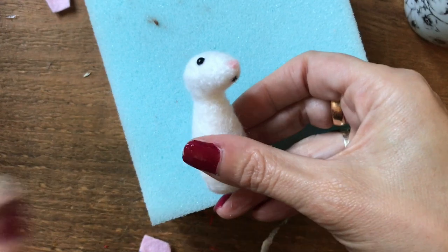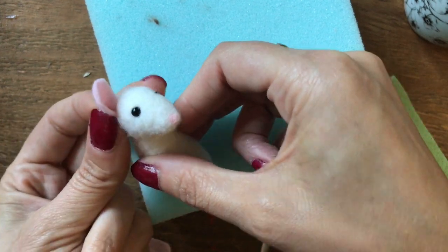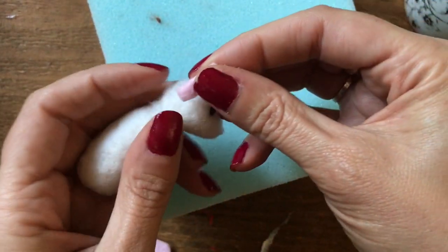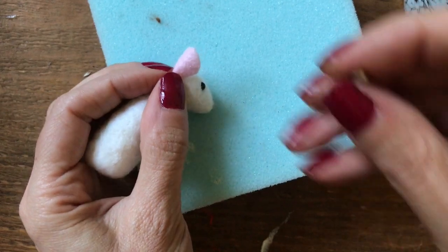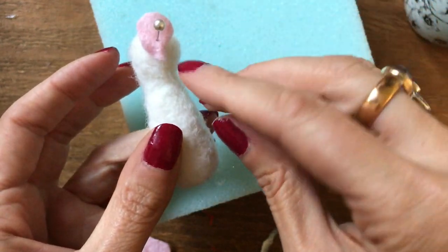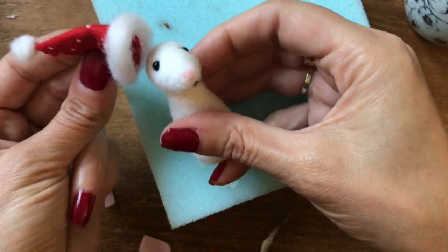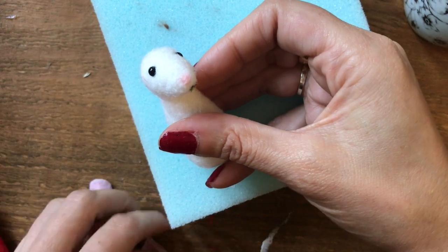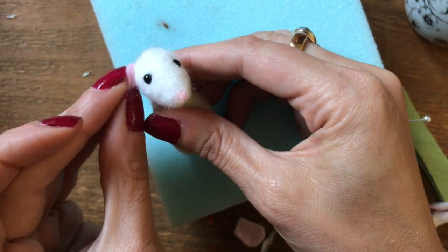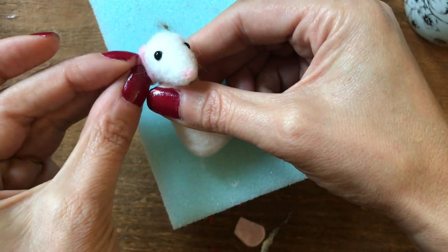Usually I like to put the ears facing upwards, and to do that you simply needle felt through the back of the head. If you fold the ears in half and position onto the head, you can pin the ears in place first to get the position right and then needle felt through. But because I want this little mouse to be wearing his hat, I thought it would be cute to have the ears facing downwards, so I'm going to position them just in line with the eyes at the back of the head and needle felt into place.